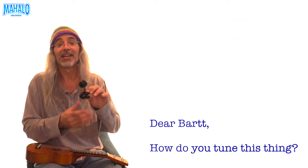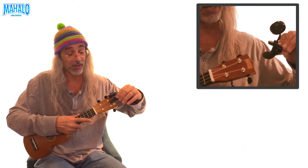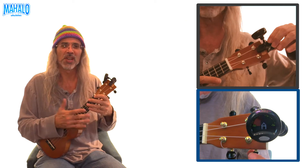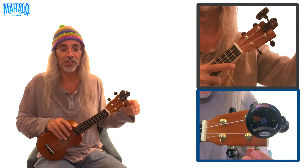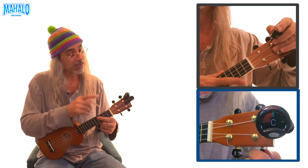The easiest way is to use a tuner. I happen to have one right here — get one of these clip-on tuners. They clip onto the headstock right there, and then you turn it on. They come in different shapes, sizes, and colors, but they all work the same way. They pick up the vibration of the instrument when you're plucking the string, and it tells you when the frequency is correct and you're in tune.